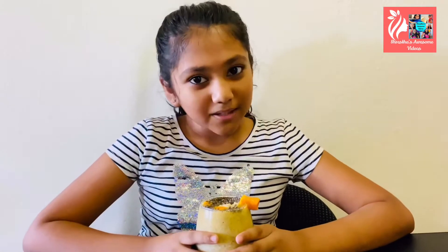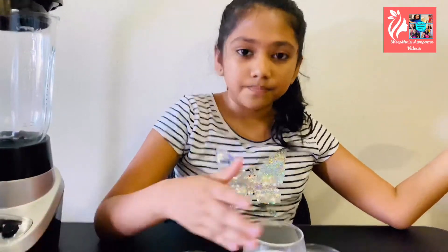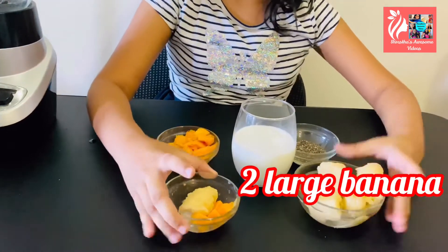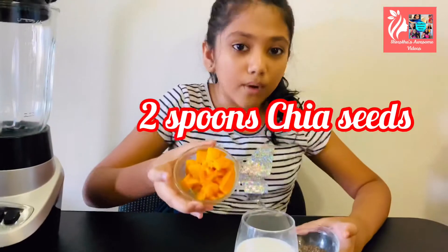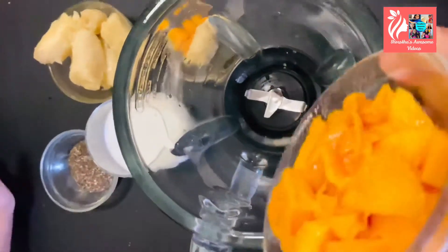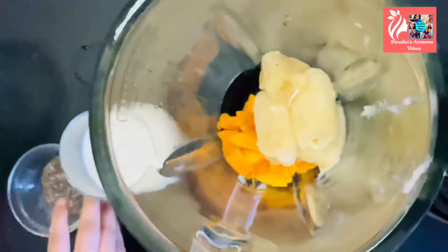For the second recipe — the mango chia seed smoothie — the ingredients are one and a half cups of milk, two frozen and chopped bananas. By the way, you can use almond milk, which is healthier than regular milk and better for weight loss. Also two spoons of chia seeds and one medium frozen mango. It's really simple — all you need to do is blend everything together with all the fruits.